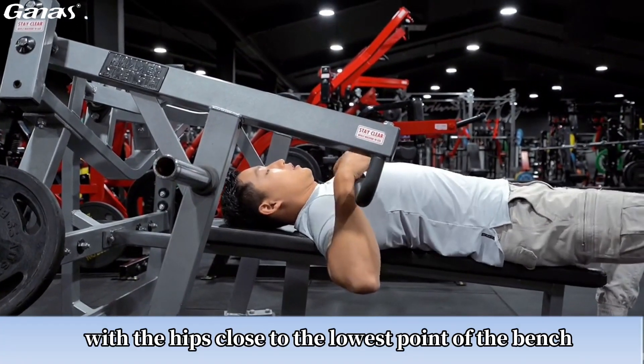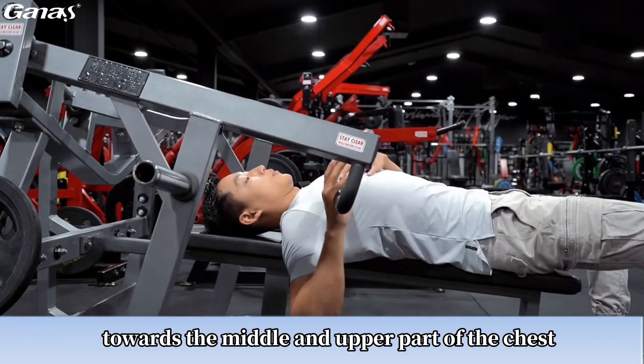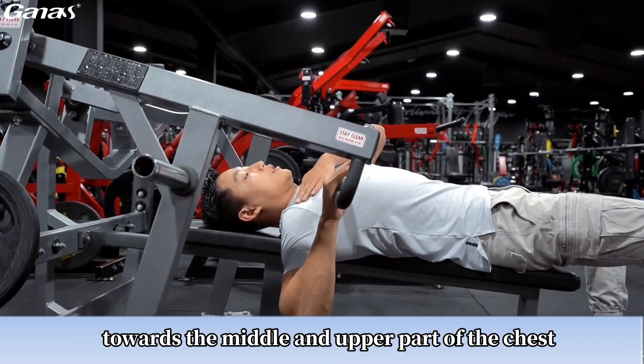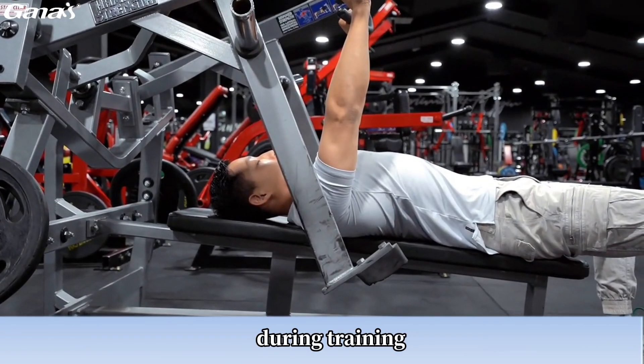Move the body downward, with the hips close to the lowest point of the bench, and we will exert force more towards the middle and upper part of the chest. This is very effective in stimulating the middle and upper chest during training.